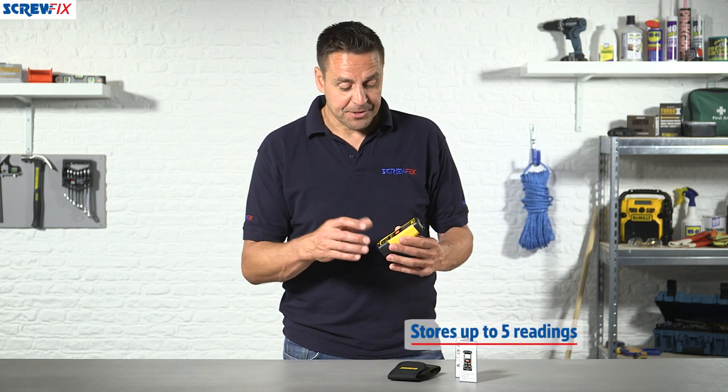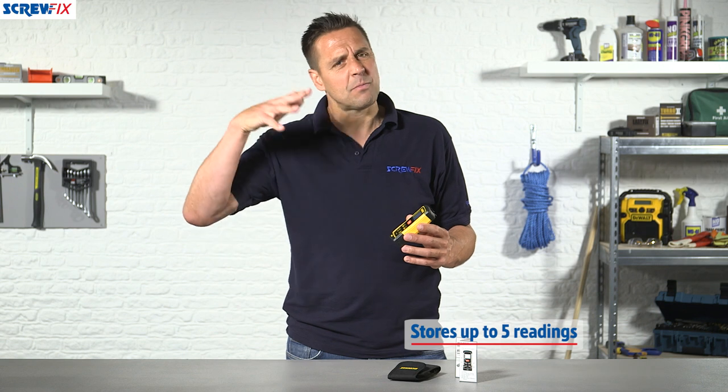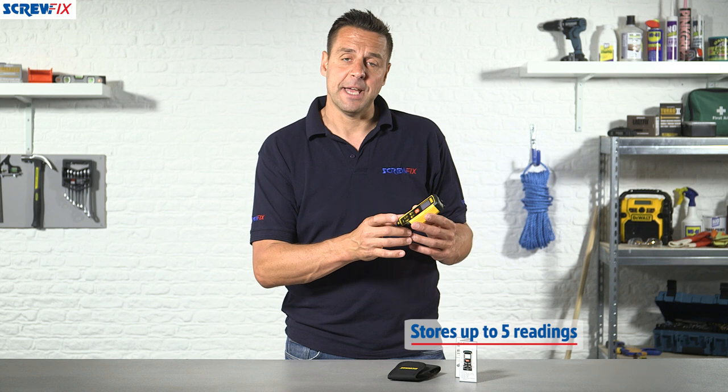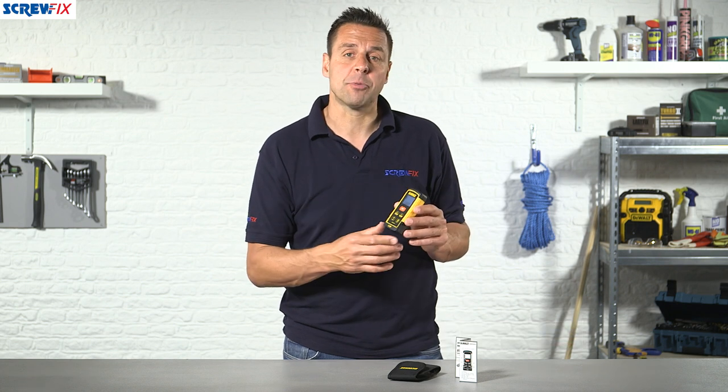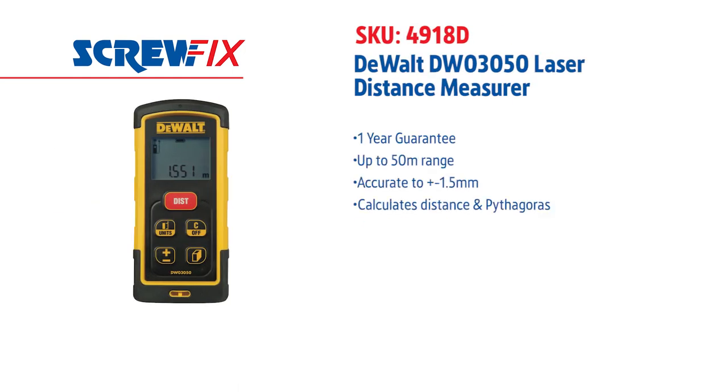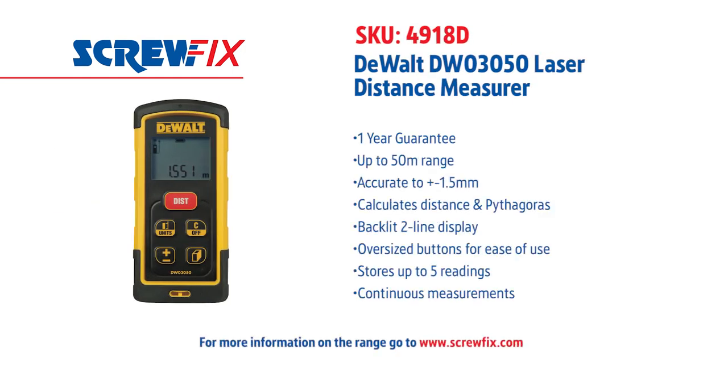It also stores up to five measurements. So if you're measuring windows, it's a very handy feature — you can do all your measurements in one go and read it off here. So it's a quality piece of durable kit, designed tough from DeWalt. For more information and the latest prices, visit screwfix.com.